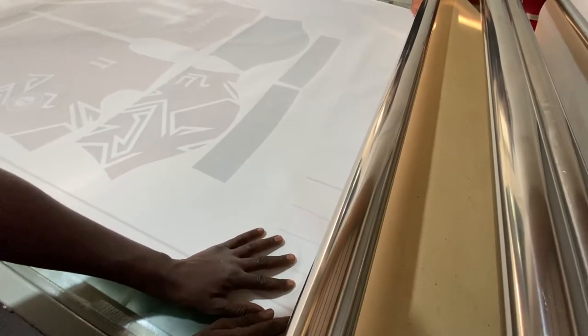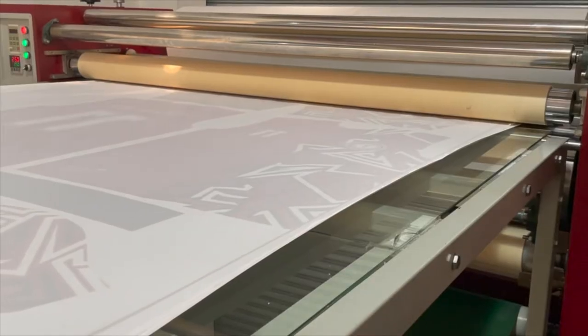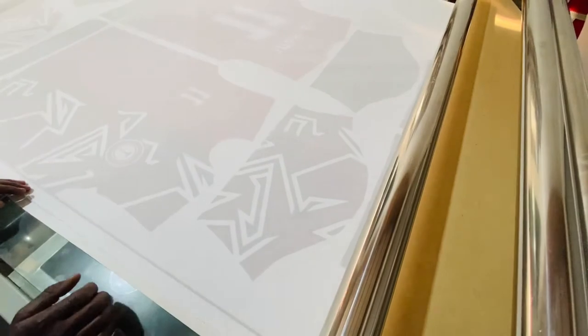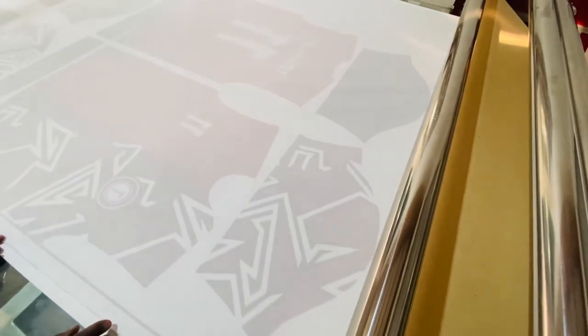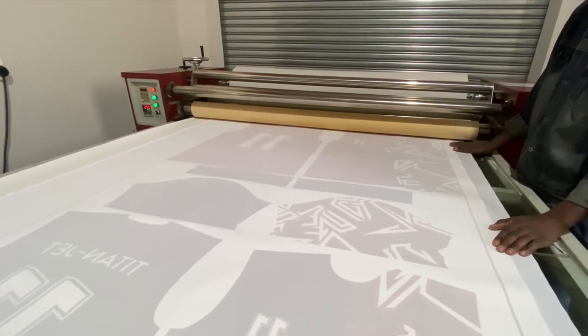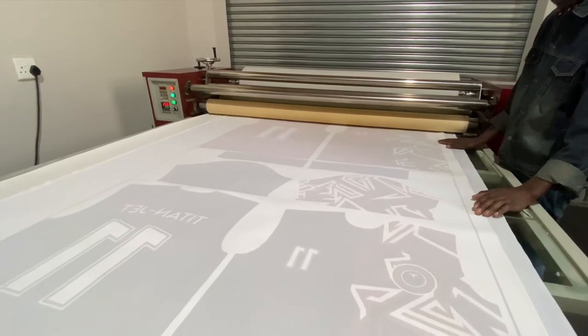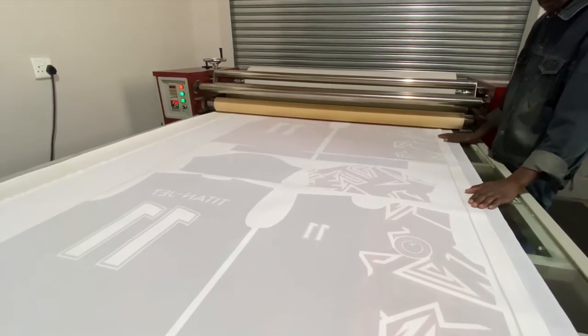In the Titan Jet heat transfer process, the mirrored printed artwork and the 100% polyester fabric are simultaneously fed through the Titan Jet sublimation roll press. This piece of equipment is ideal for stretchable and non-stretchable fabrics, making it far more superior to direct-to-fabric systems.